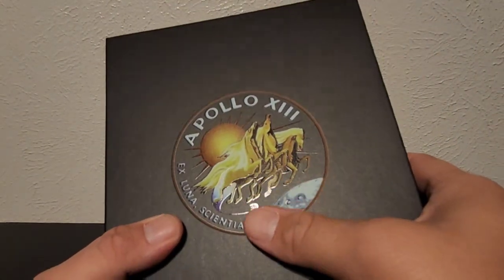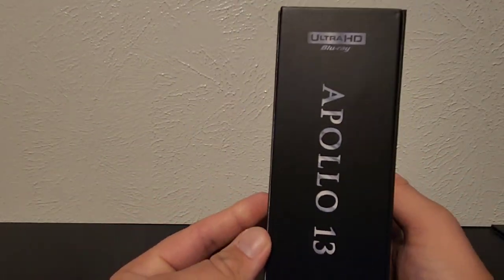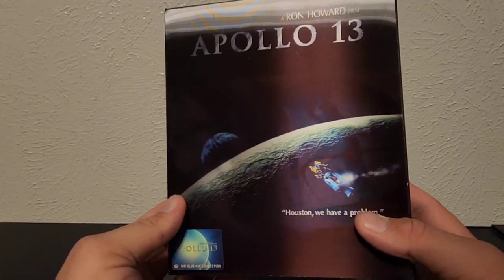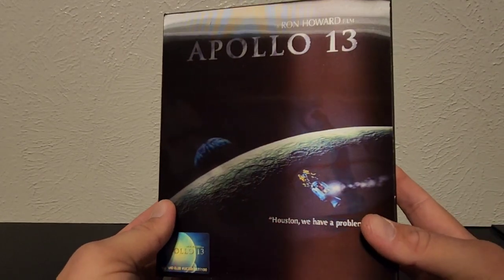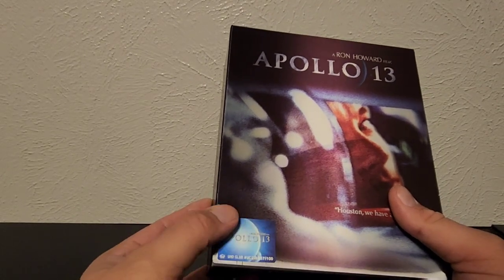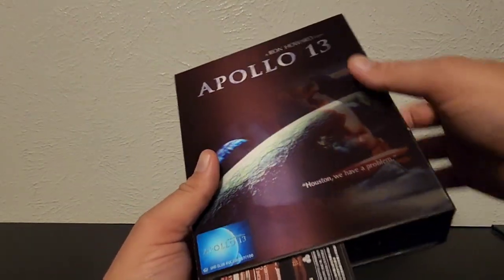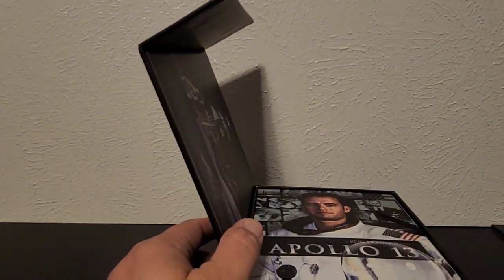This is kind of raised, as you can see here — some glossing on it as well, which is cool. I love stuff like this. This is the 4K Universal set. This is the lenticular — I like this one, it's different. 'Houston, we have a problem.' And yes, the stickers are on the outside; I always put them on there, that's just what I do.